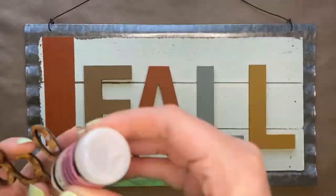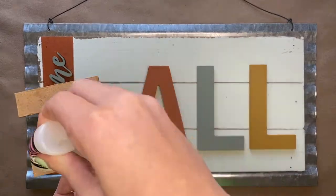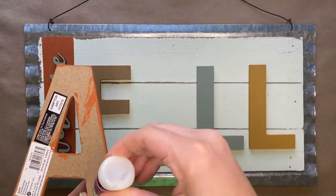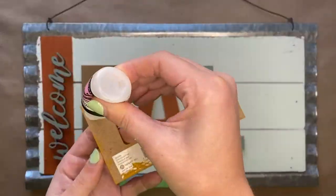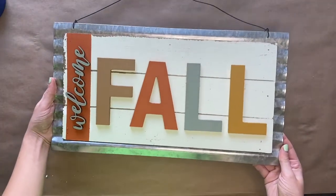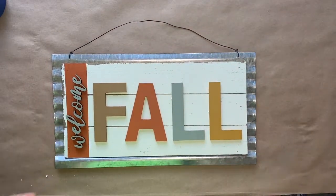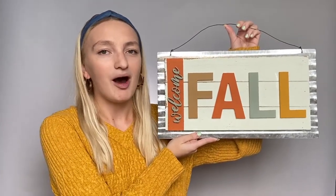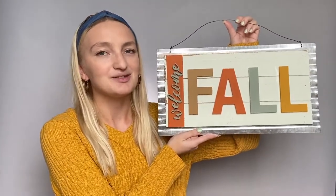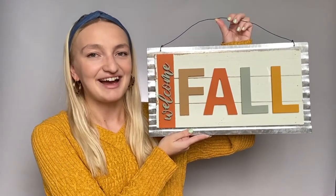Now you will adhere all of the wood pieces to the sign using glossy accents. Once the glue dries, your sign is now ready to be hung up and displayed. Thank you so much for watching this video. You can shop all the products needed to make this project at CraftsDirect.com/projects.